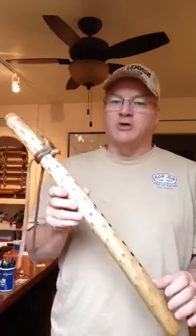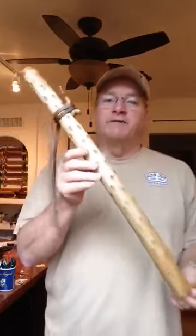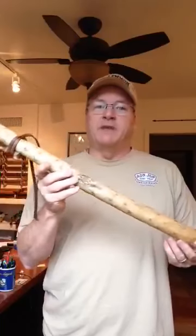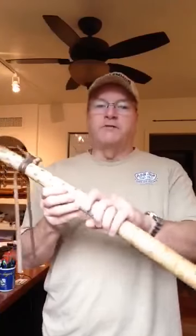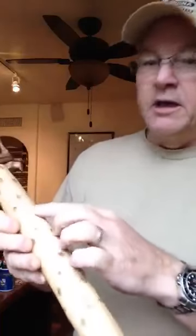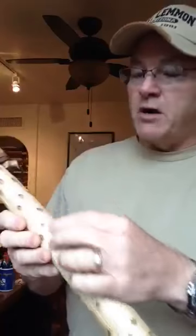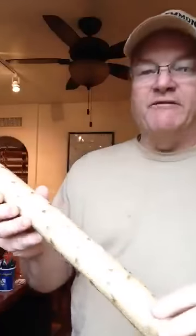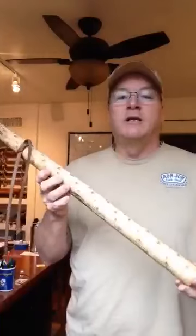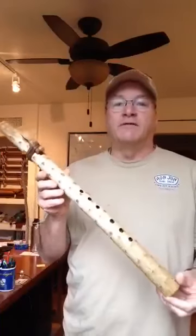It's a yucca stalk, naturally, and it's got an interesting curve to it that you can see. It doesn't affect the sound negatively, but does make it very interesting to look at. It's got a wonderful texture — I did not sand it smooth. I left a lot of the natural texture on it, including these bumpy brown spots that were on the stalk where individual sprouts and leaves were sticking off of it. It gives it sort of an ostrich skin leather kind of look, very, very interesting.